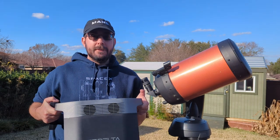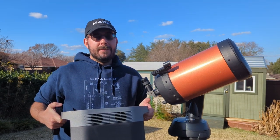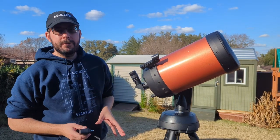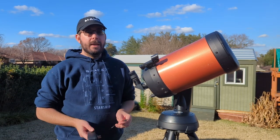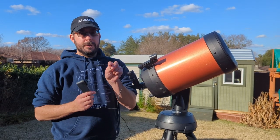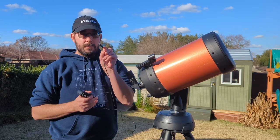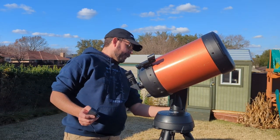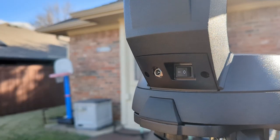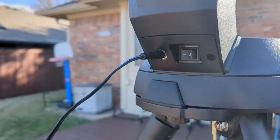That's why we've got these big battery packs. This is an EF Delta — it's one I'm borrowing — but it will power everything. To connect it to the telescope, you need an AC adapter that plugs in next to the power button on the mount. I'll put a link in the description where you can pick one up. You simply plug it into the back of the mount, then plug the other end into your battery pack and you're good to go.